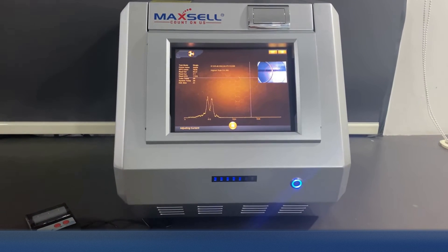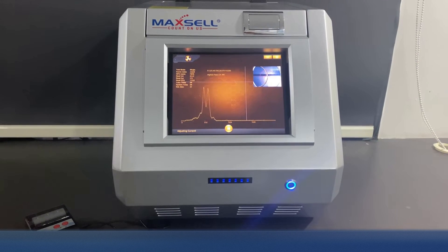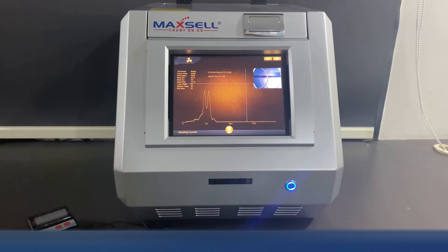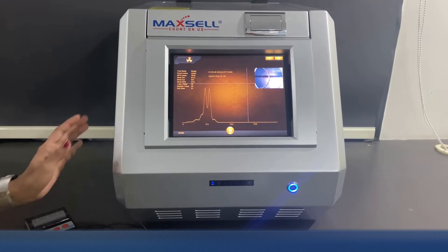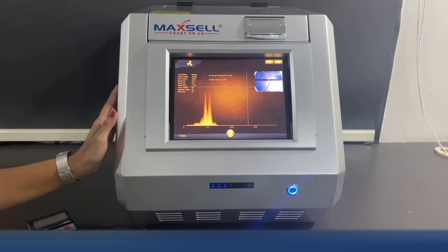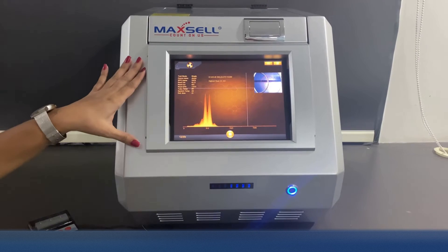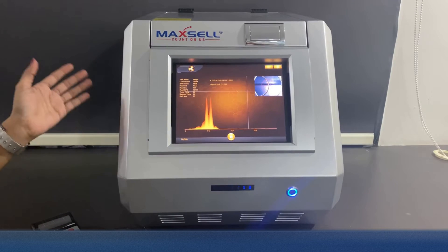Did you think gold testing machines are heavy and bulky? This machine has a compact and sleek design that fits in a small space. It has an anti-rust body that keeps your machine intact for years to come. With an inbuilt PC, you really don't need any other device or laptop to view your sample results.